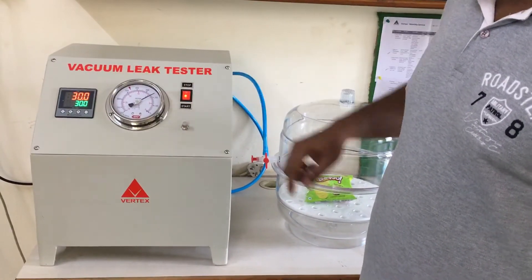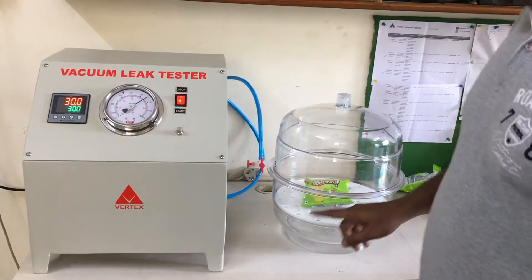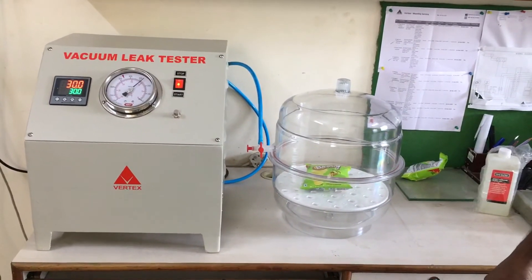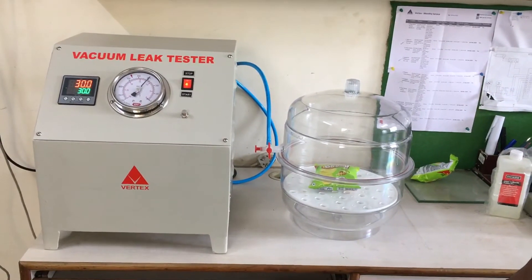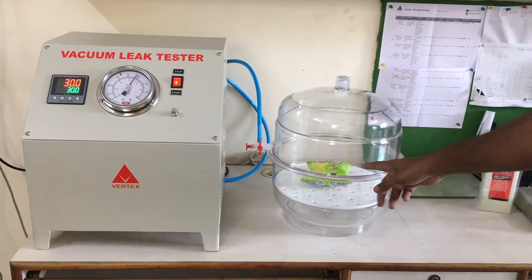Here you can see the vacuum and the output of the specimen under vacuum. You can see this specimen is leaking.